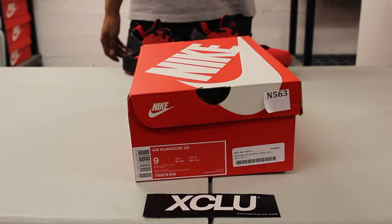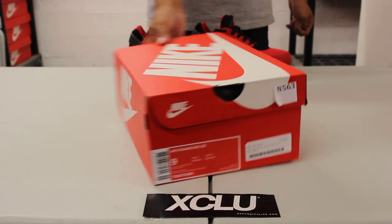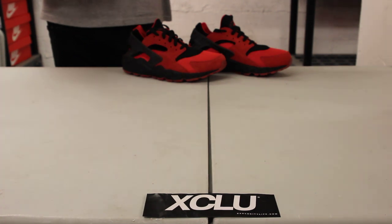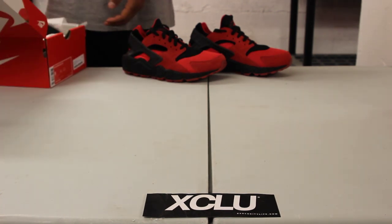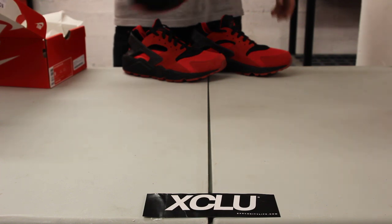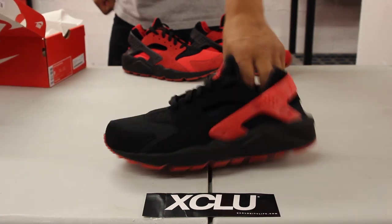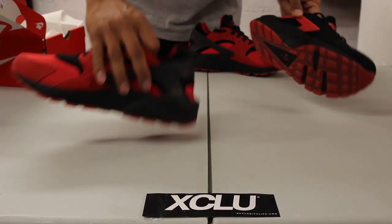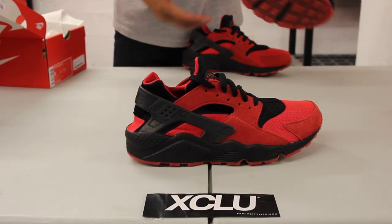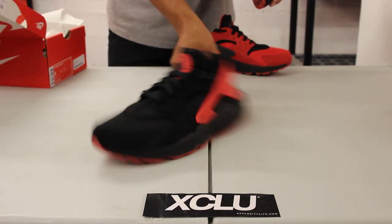All right, what's up guys, this is another unboxing video with the Air Huaraches from the Love Hate Pack. Today we're doing an unboxing review on the red pair. Right now we're reviewing the black and university red. What I love about this shoe is that it's very subtle but yet loud with that little pop of red in the back. The red pair has a little bit more red, contrary to the back which has a little bit of black — this one does the exact reverse.